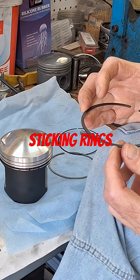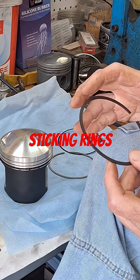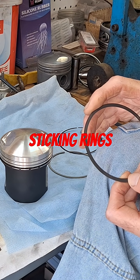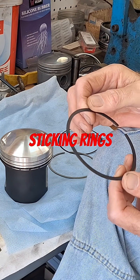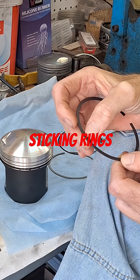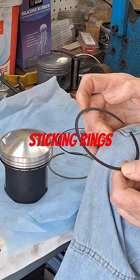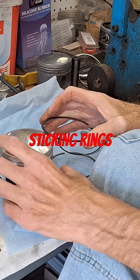When the ring sticks, it will wear in that one spot where it's stuck. This hardly ever happens on four-strokes — I've seen it happen on four-strokes, but usually on two-strokes I've pulled them apart where you go and measure the ring, and you don't even have to measure it sometimes. You can look at it and see that one side of the ring is like half the size of the other side, because that ring was stuck in there at some point.